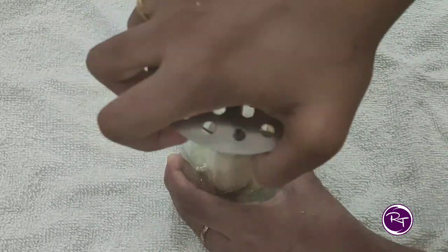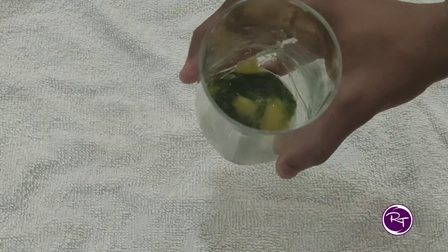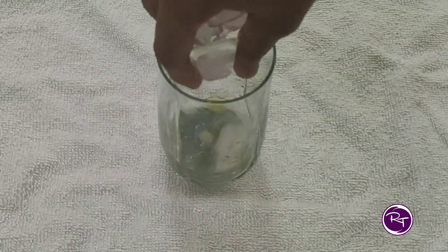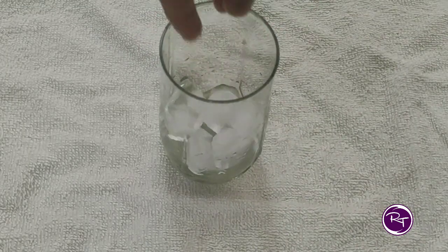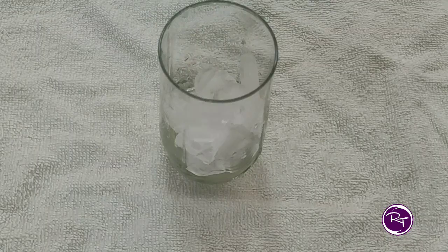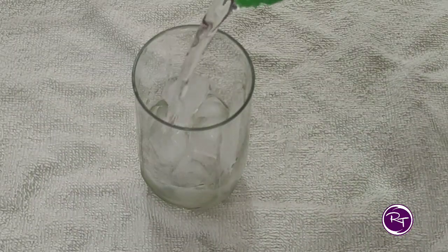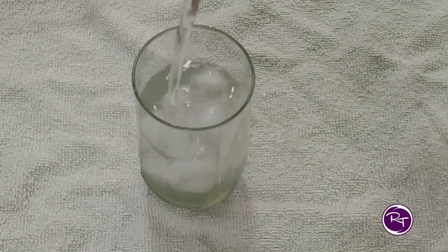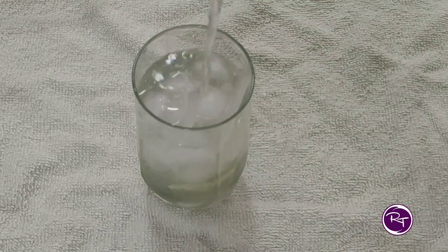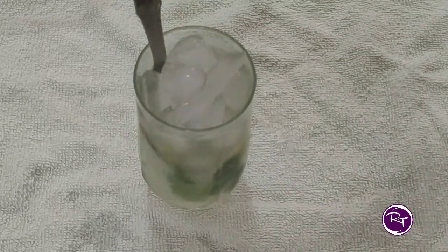Add a little salt and smash everything together for a good taste. If you don't have sprite, you can add sugar syrup to normal soda. Mix 1 spoon into the mixture.